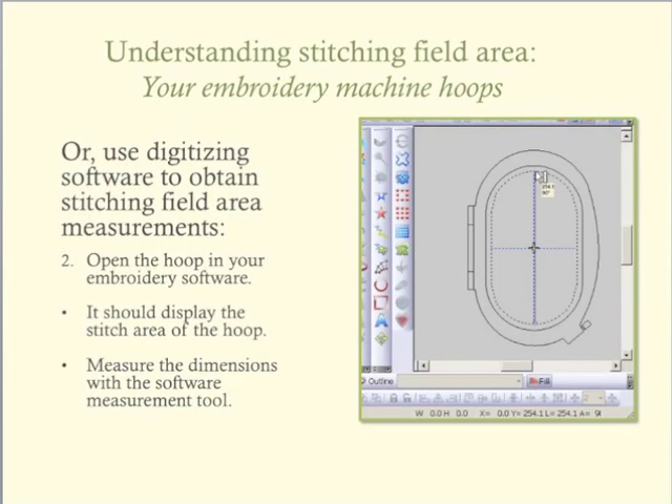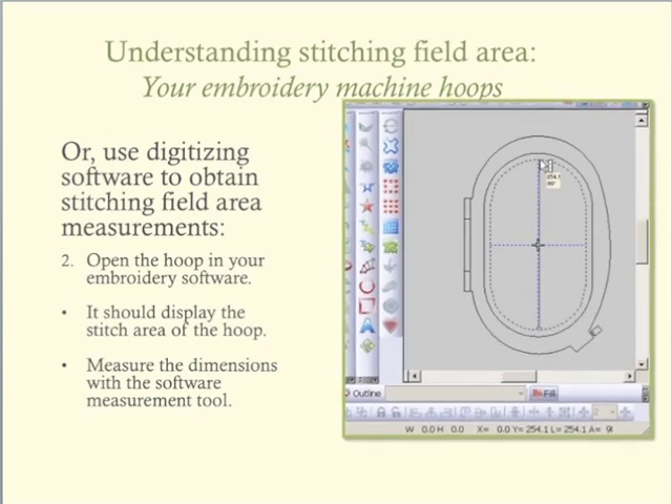If you have digitizing software, you should be able to use the software to quickly measure your hoop stitching field. My software has a measurement tool, so I use the measurement tool to determine the length and width of the stitching field for my larger embroidery hoop.